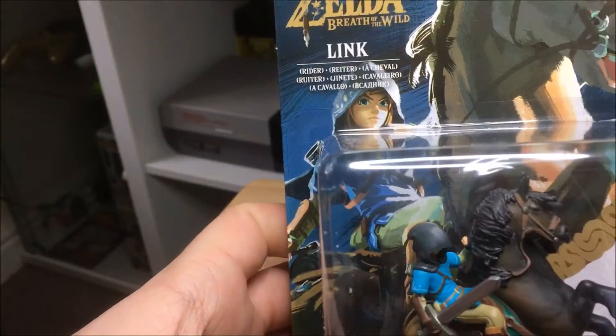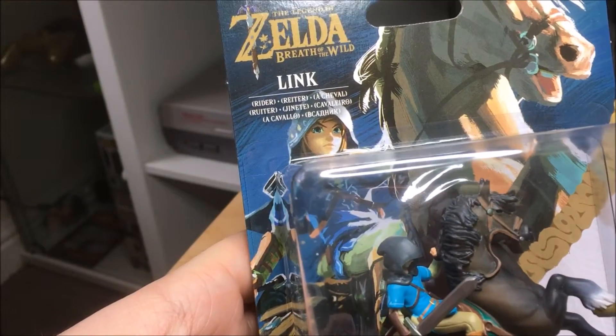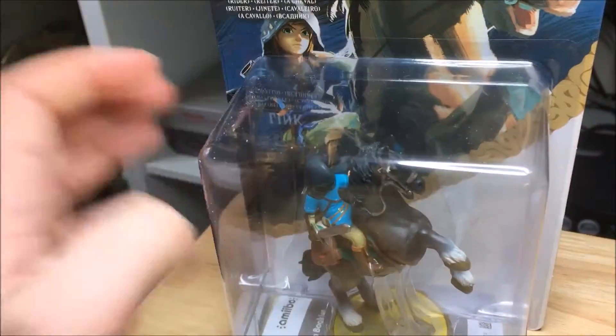There's the rider on the side with nice artwork, and at the back there's Link and his horse — even though the horse looks white in the picture but it's brown in the figure, which is a bit strange.